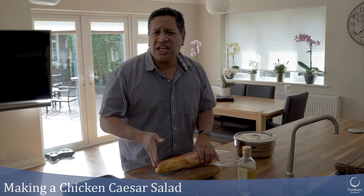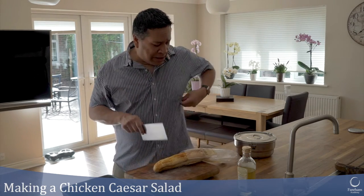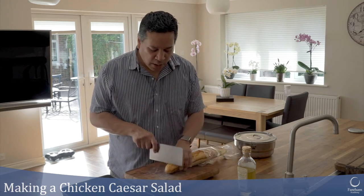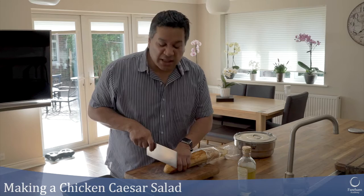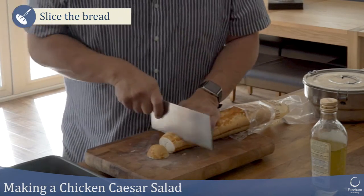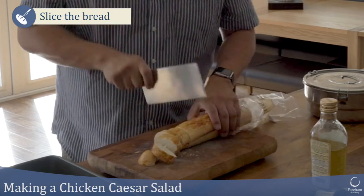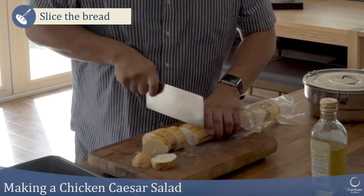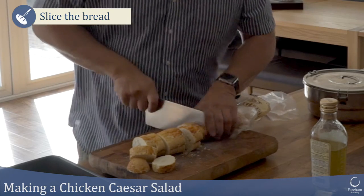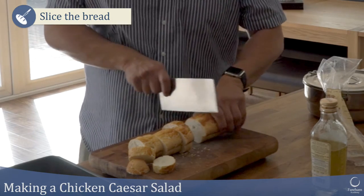I've got a baguette here — any bread will do, whether that's a sliced loaf or any other bread. I like to use baguette and make them into quite big chunks. In school I want you to use a bread knife, but I like to use my big Chinese cleaver. Take a little bit more time when you cut this up, and keep hands well out of the way when using the knife.